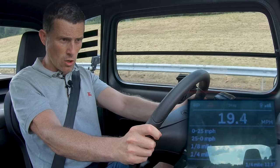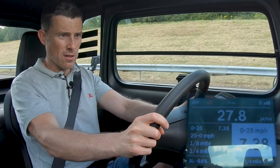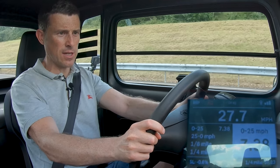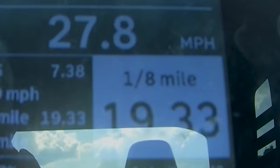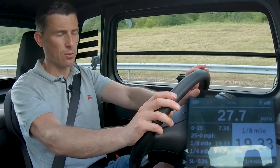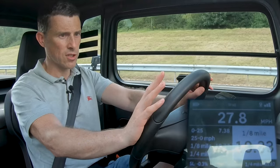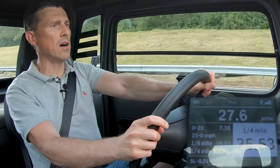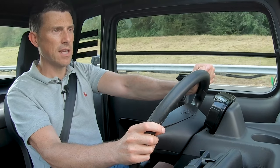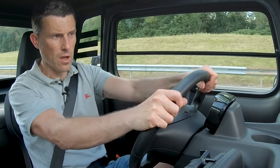It wasn't brutal. 0 to 25 miles an hour is 7.38 seconds. I think we've hit a limit at 27.8 miles an hour. Eighth of a mile in 19.33 seconds. This thing did a quarter of a mile in just 35.53 seconds — that is a record for the slowest car I've ever launched on CarWow. To see the quickest car I've ever launched on CarWow, click on the pop-out banner to watch my in-depth review of the Rimac Neveira.